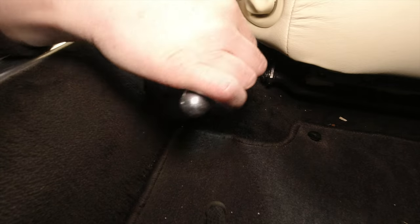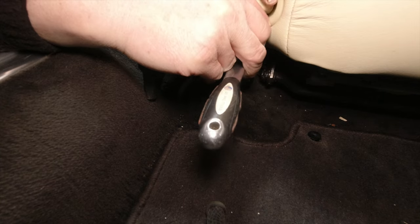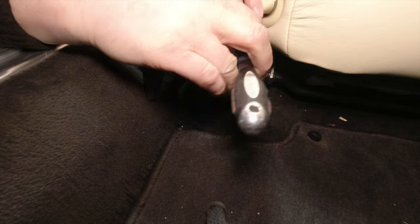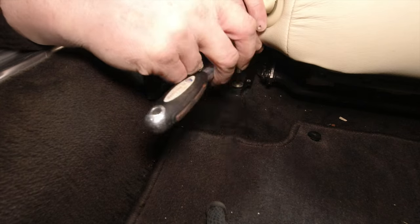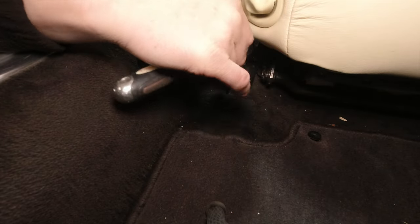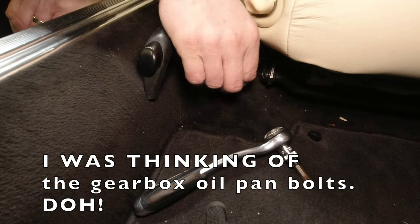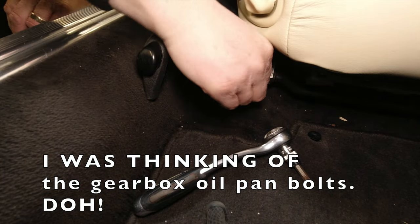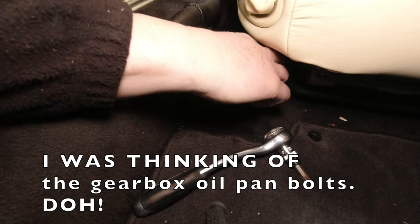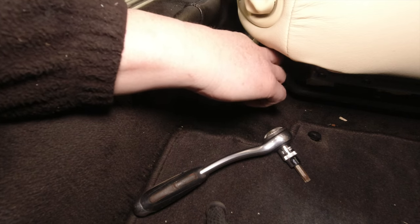A few screwdriver bits in the range T20 to T40 is all you really need - there are smaller and bigger things but that will get you through most jobs. There are a few oddities on a Jag, like a Torx T27. One of them fits the cover for the gearbox release - the plastic Torx nut next to the gear stick knob.